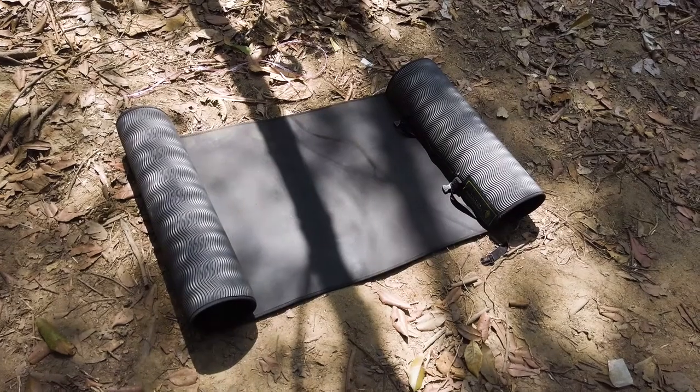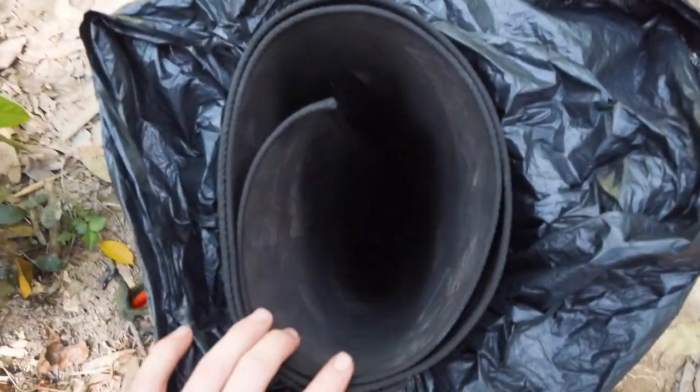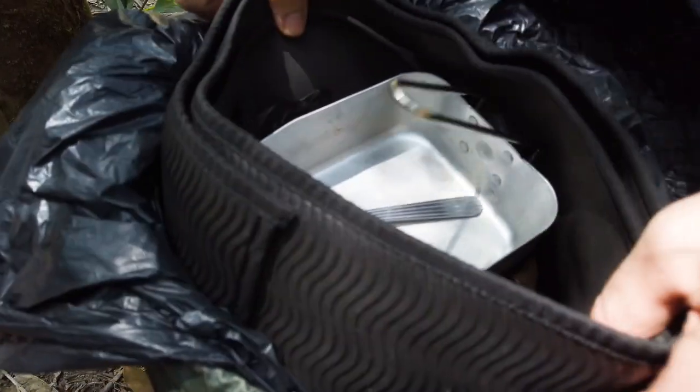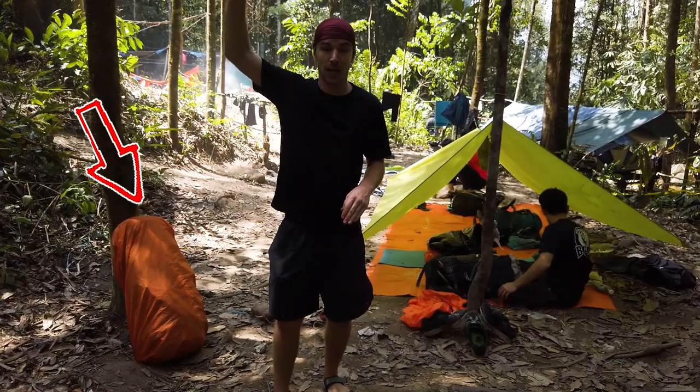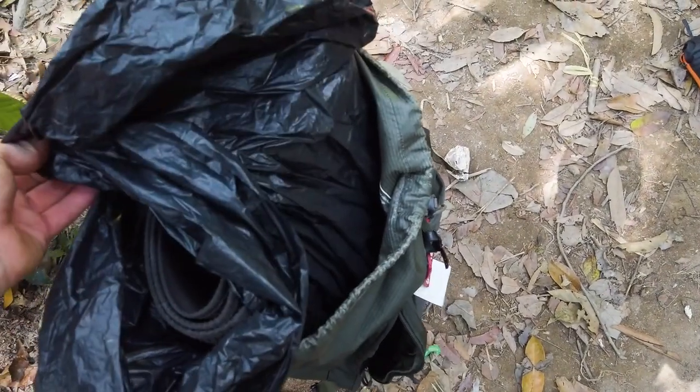The idea is to put your sleeping mat — which is basically a yoga mat — inside a garbage bag, rolled up vertically. Once you put that inside your backpack, you have this vertical cylinder of waterproof and protective material. The orange cover I have is a waterproof cover, but it's only about 80–90% waterproof, not a hundred percent. So the garbage bag lining your backpack is a great idea.